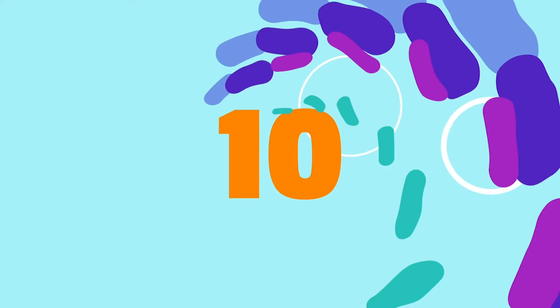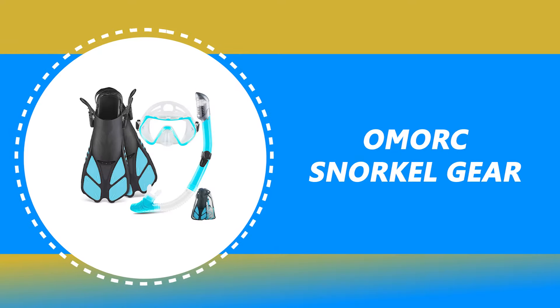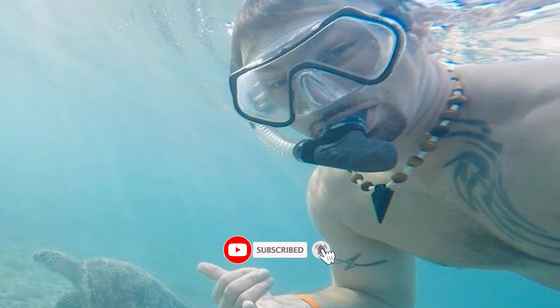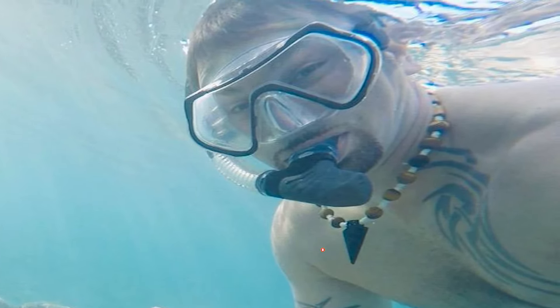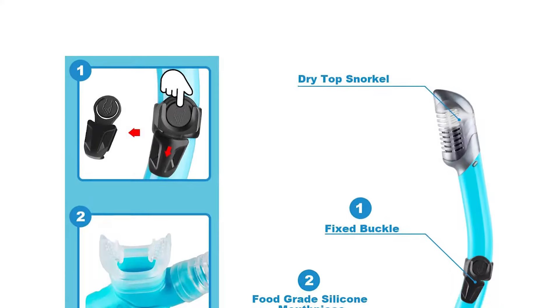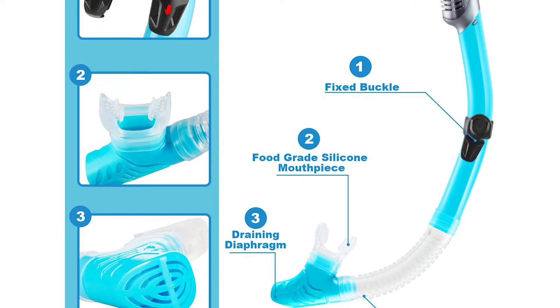Number 10: OMORK snorkel gear. It is great for a holiday in the sun so you and your family can explore the ocean. This OMORK snorkel kit is made from soft transparent and food-grade silicone. It comes with great comfort. The food-grade silicone mouthpiece is also comfortable for a long time. It also comes with an advanced lens-shaped design and tempered glass with an anti-fog treatment.